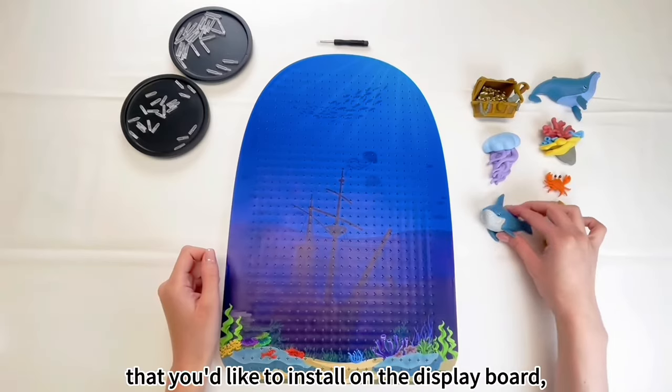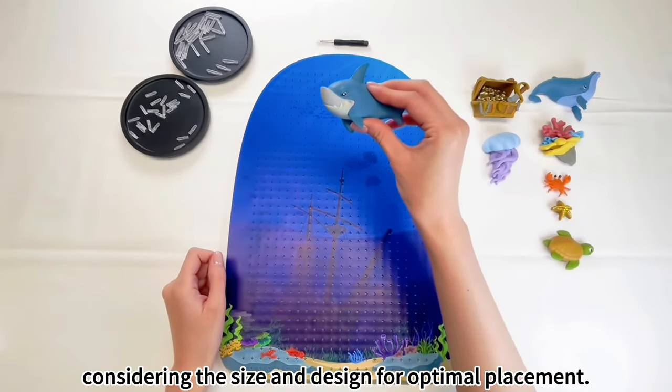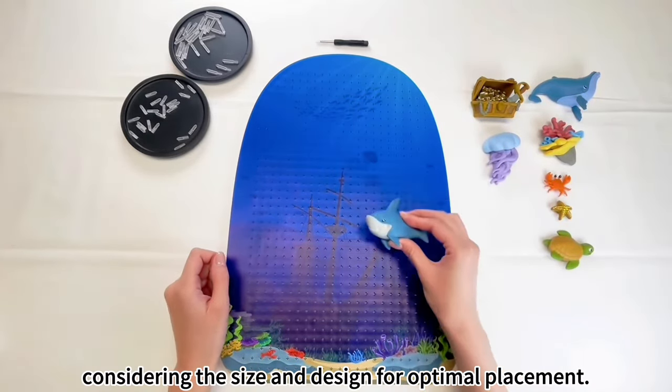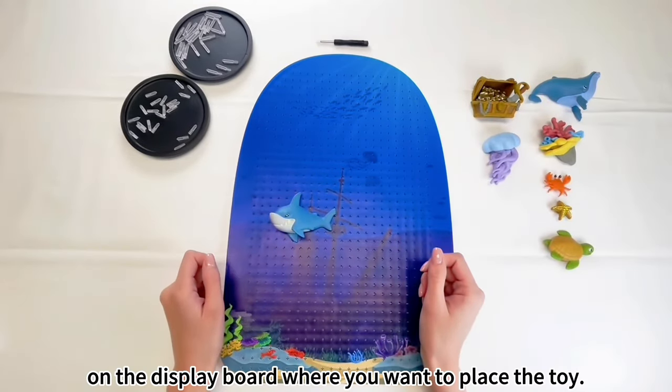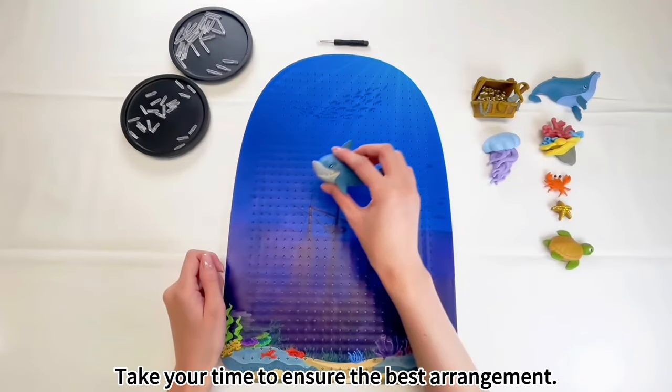Pick a toy that you'd like to install on the display board, considering the size and design for optimal placement. Find your desired spots on the display board where you want to place the toy, and take your time to ensure the best arrangement.